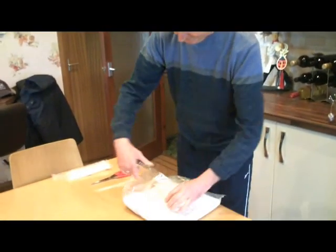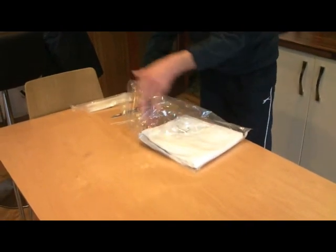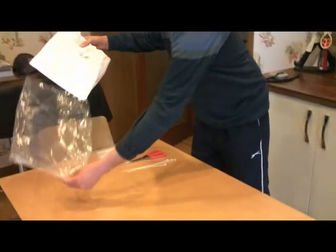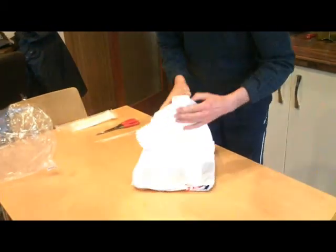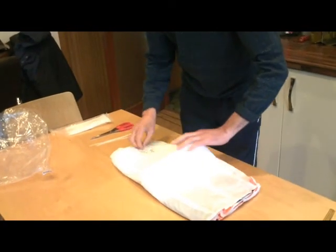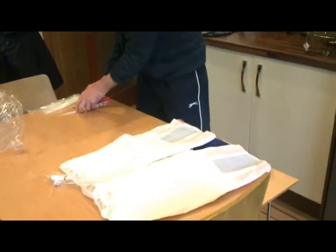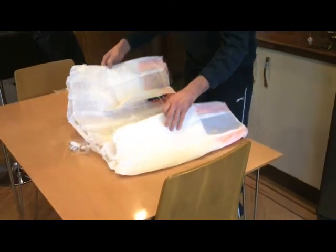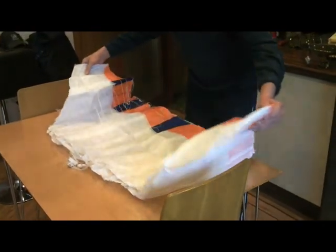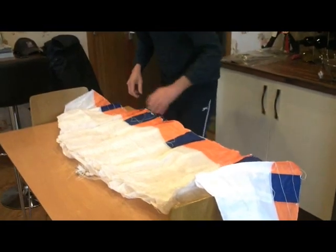Let's go — we open the packet up and take out the foil, put that to one side. So this is it as it comes in the package. As you can see when we open it up, it looks a bit of a tangle, but it will all become clear, hopefully.